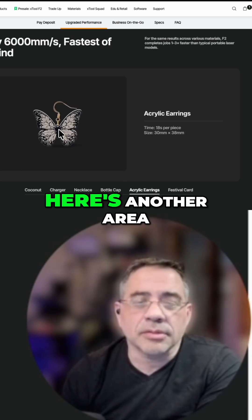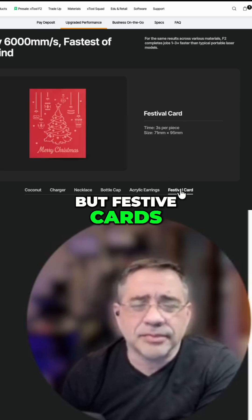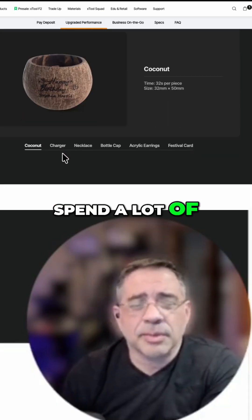Acrylic earrings — here's another area. And then if you do paper, we don't do any paper, but festive cards — three seconds. That's not my stick, so I'm not going to spend a lot of time in there.